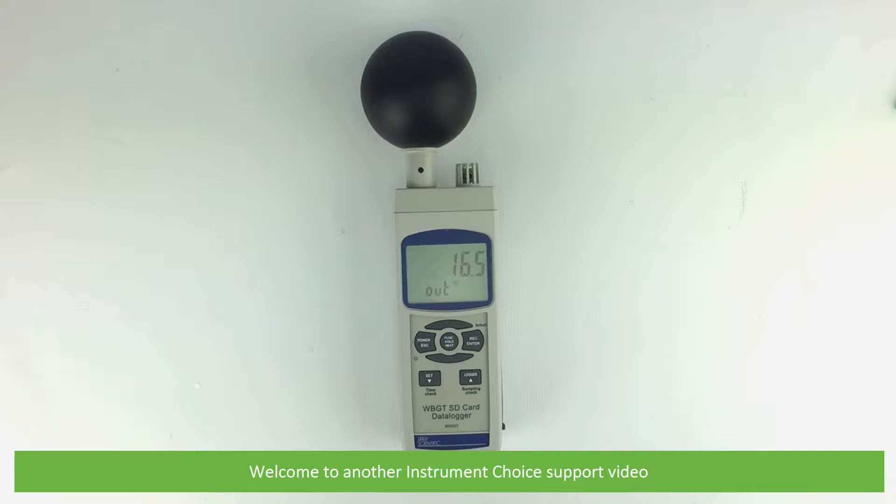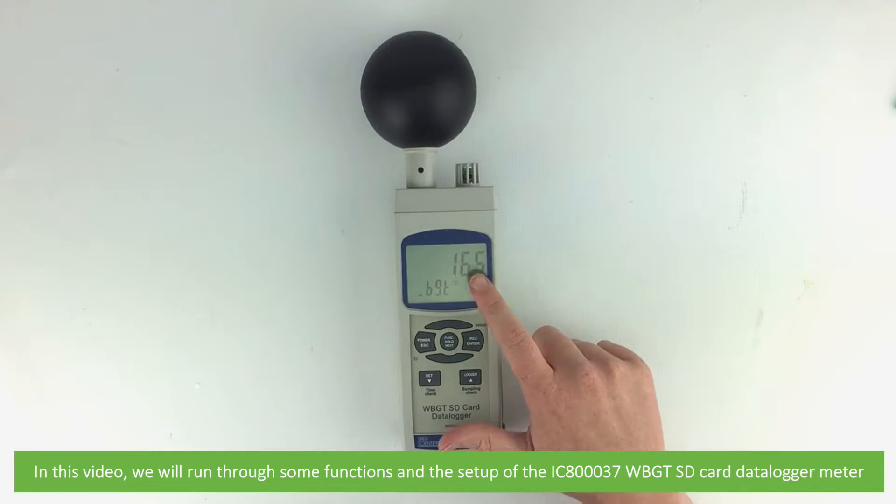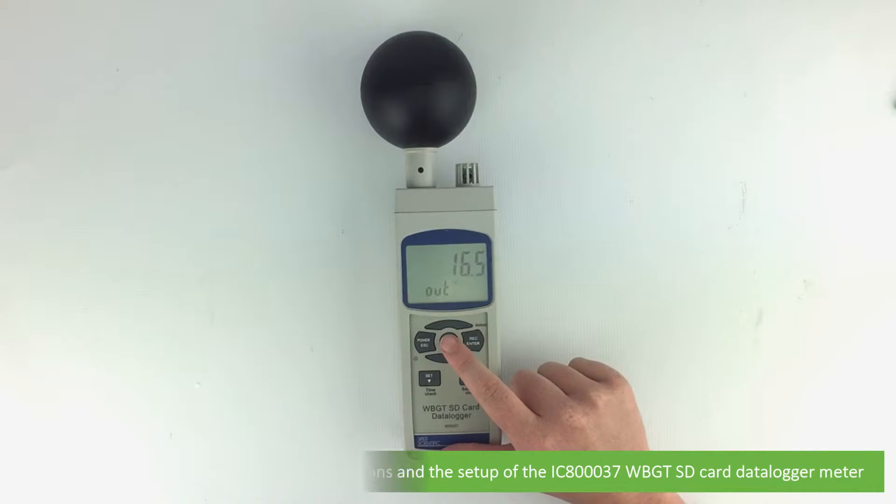Hi and welcome to another Instrument Choice support video. In this video we will run through some functions and the setup of the IC80037 wet bulb globe temperature SD card data logger.